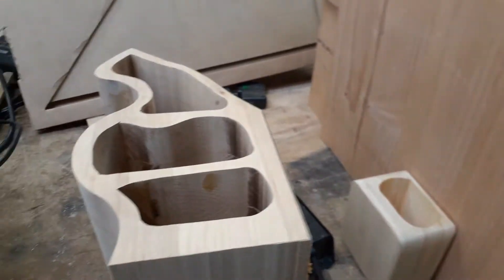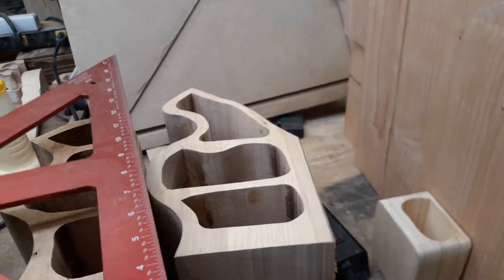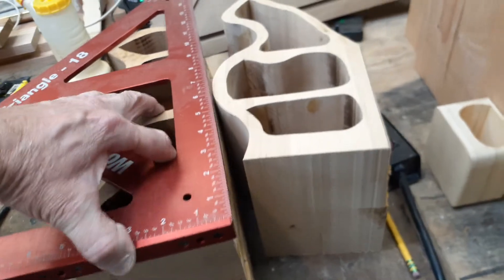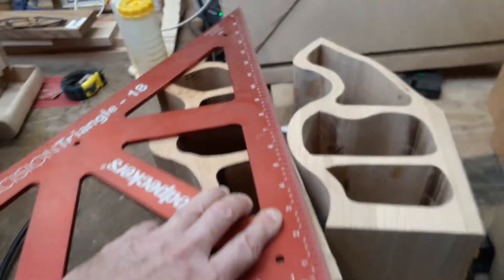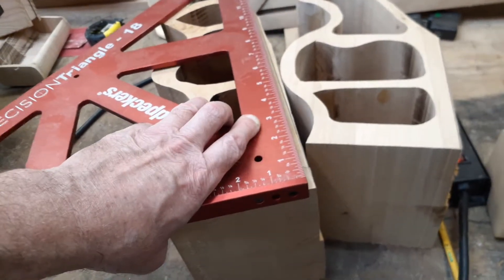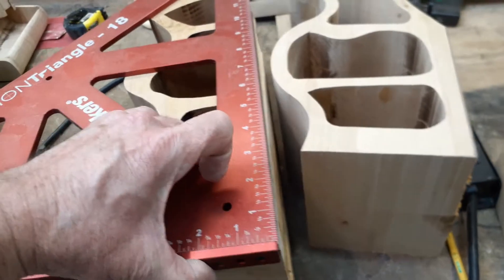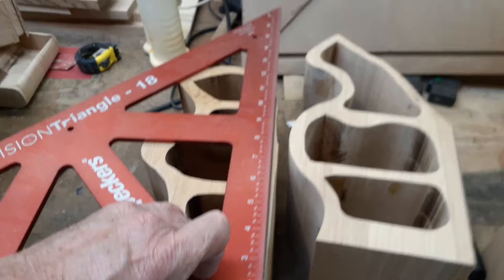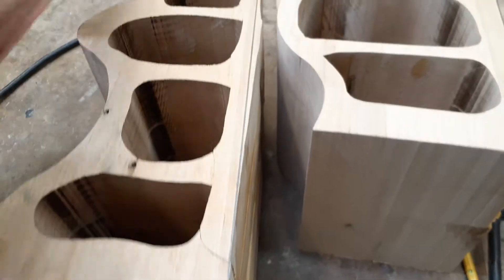The precision triangle 18-inch from Woodpecker was the deal. It gives me plenty of real estate. I never thought that I would spend $180 on a square until I met Woodpecker - they make amazing tools. This allowed me to very easily set the square on there and draw that line.